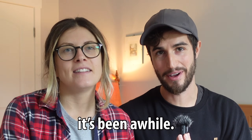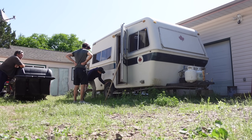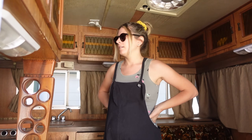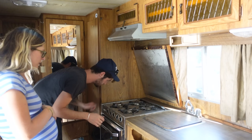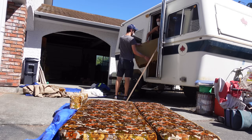Hey team, it's been a while. Four months ago, Levi and I bought a vintage Bigfoot travel trailer, and our hope was to make that our next adventure vehicle. After purchasing it and trying to make it work as is, we realized that there was a lot more problems and mold than we bargained for.